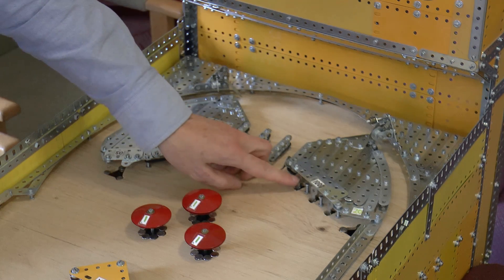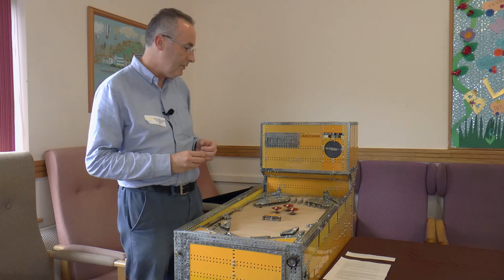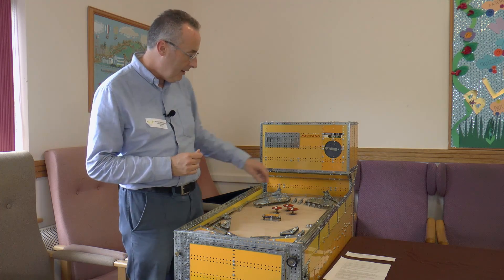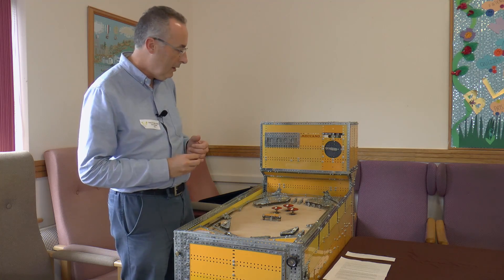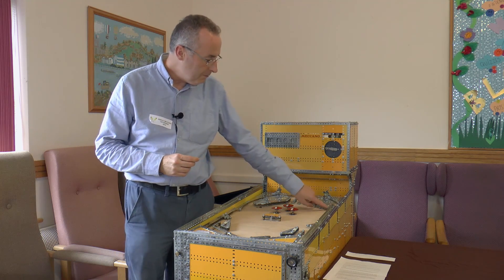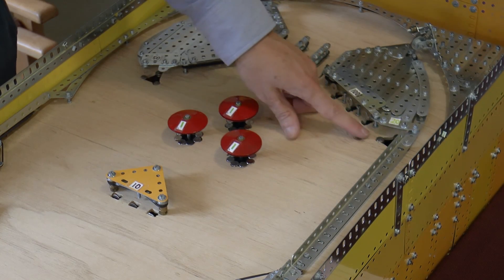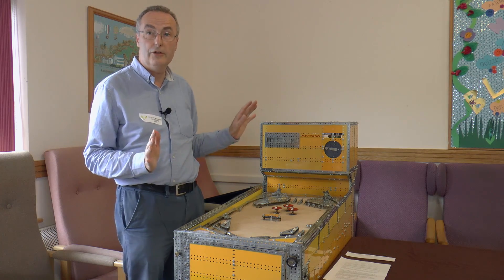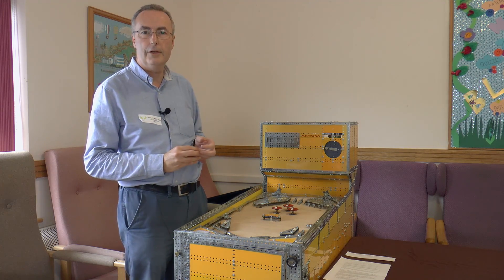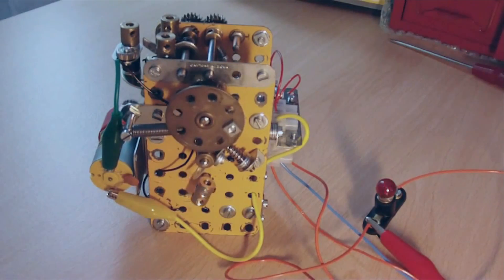Lower down, these are just standing targets which go back and score a hundred. More interesting here are two kick-out holes. The kick-out holes work — the ball rests there and then a pull pushes the ball out. The kick operation is just done by a tension spring releasing, and then a motor comes in to re-tension the tension spring for the next kick.